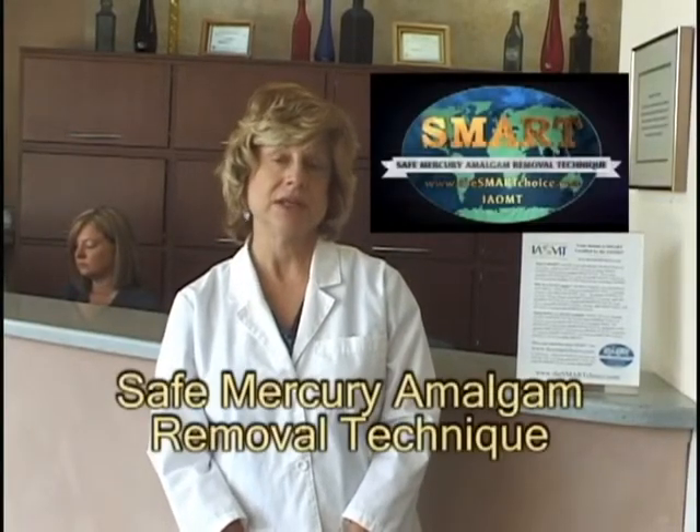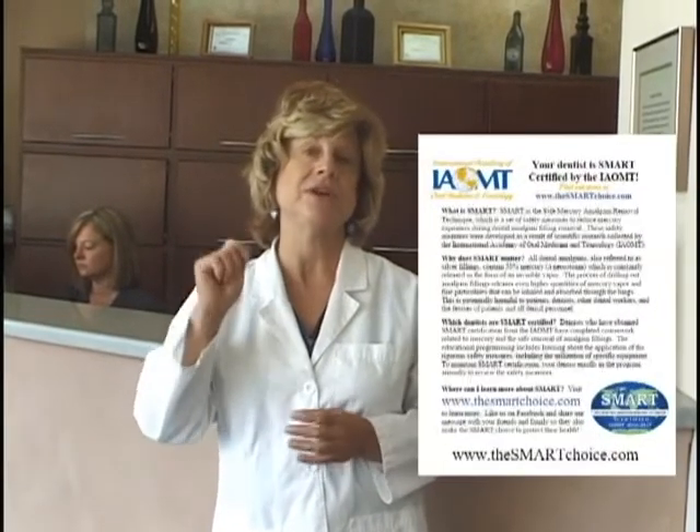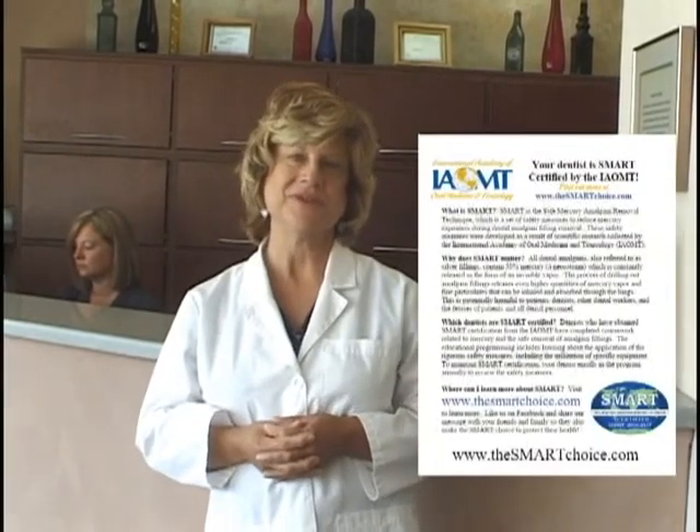This protocol is known as SMART — Safe Mercury Amalgam Removal Technique. I became a SMART certified dentist by studying the literature and agreeing to follow the protocol. In fact, we're proud to be the first dental office in Illinois to be SMART certified.